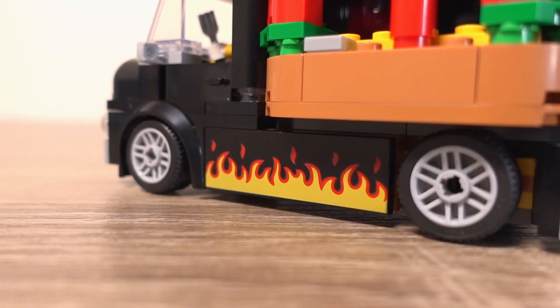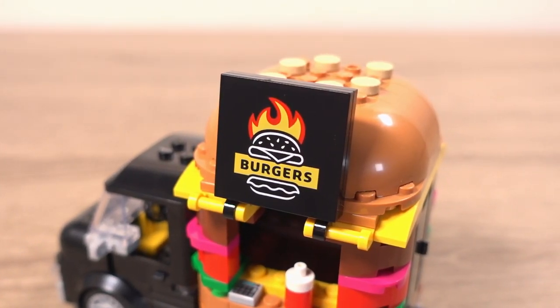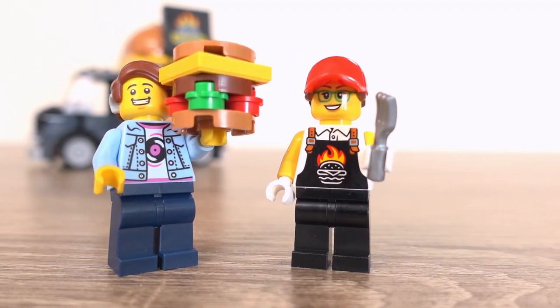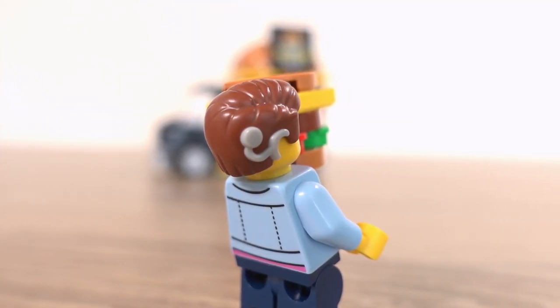I am so glad there weren't any stickers in this set — in fact all of these parts are prints, which is really cool to see, and the print quality is good. The minifigures in this set whilst aren't anything special, there is one inclusion that has been the talk of the town, and that's the fact that one of the minifigures actually has a hearing aid.